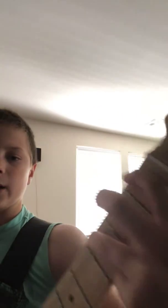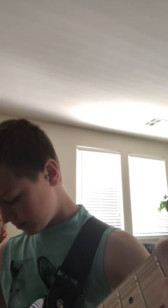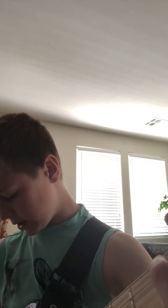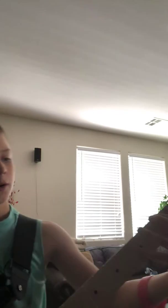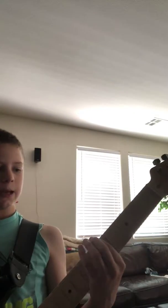Then your pinky or your ring finger, either one, on the third fret of the A string. So you play them together — that's the power chord. You really got to hold it tight. There's that classic big feeling of the power chord.